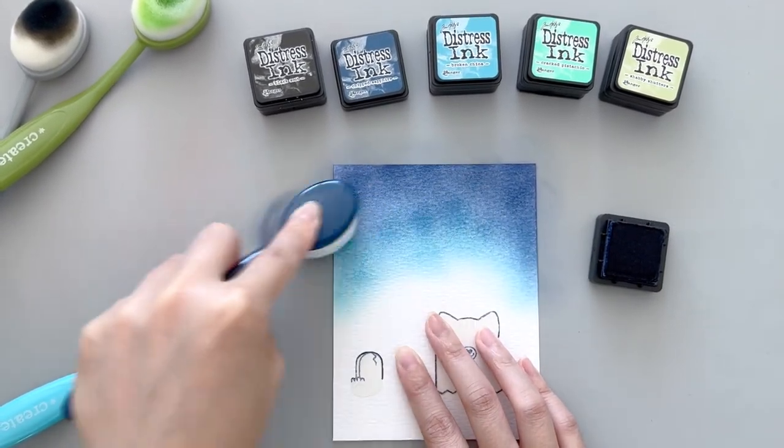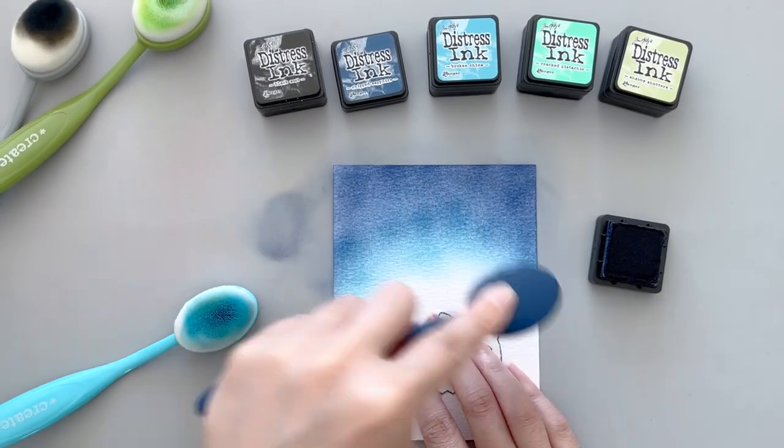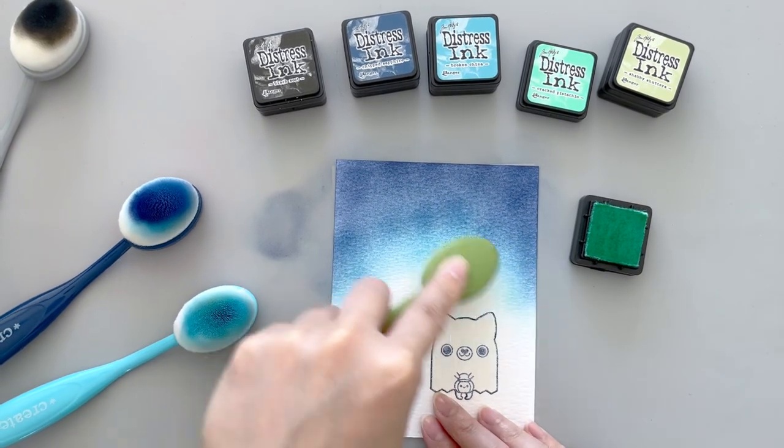You'll see in the end that it adds a nice pop of color that is vibrant and kind of contrasts with the dark colors on the top of the card. I'm actually really happy with this color combination and I encourage you to give it a try too.